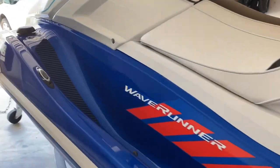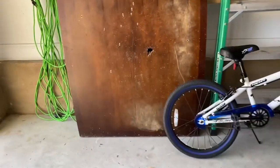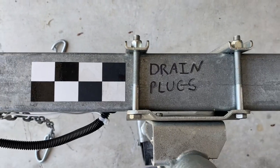Part of what I do is leave myself a reminder as I'm hooking it up — I write 'drain plugs' so I don't forget.